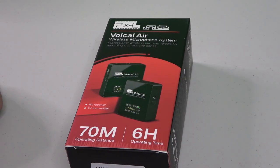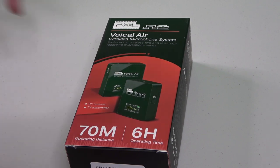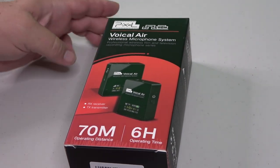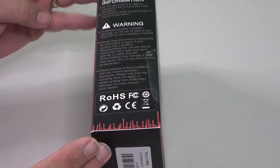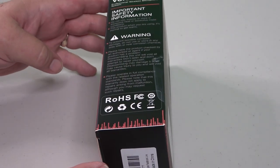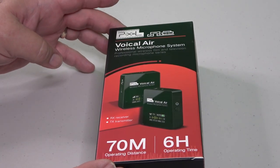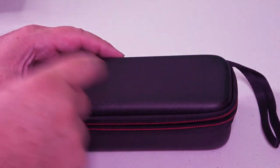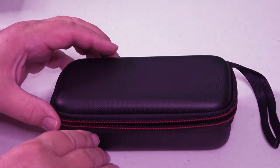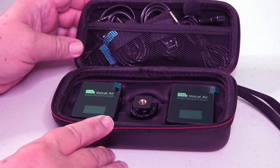Here's the box that the Voicel Air comes in — it's a pretty small box for a pretty small device. It's got some marketing information and specifications on the back, along with the standard warnings and safety information. Inside the box is a nice little travel case made of a neoprene-like material with a nice zipper that closes it up and holds everything nicely.